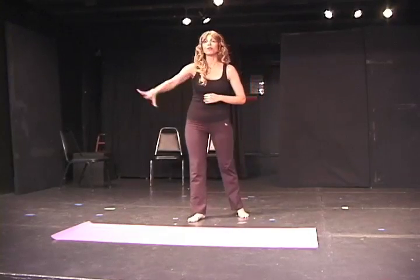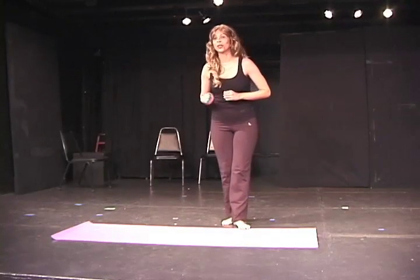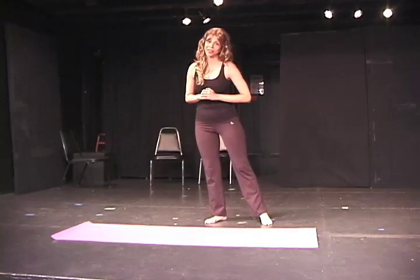That man can move back into Adhamukha Svanasana, or downward facing dog. I love the looks on my new students' faces as they cling to the English name of the one pose they are familiar with. I'd like to throw them these crumbs.